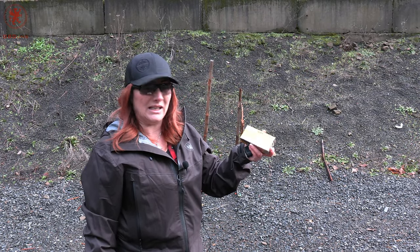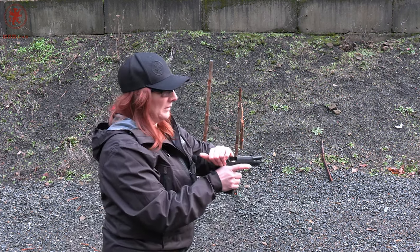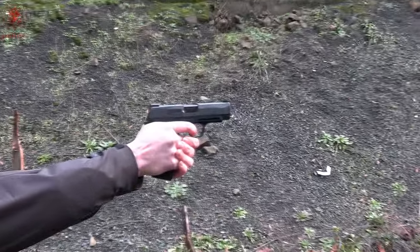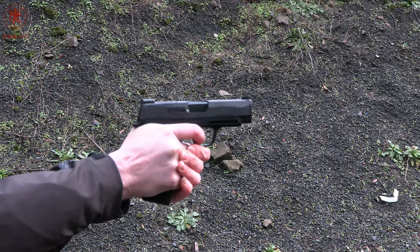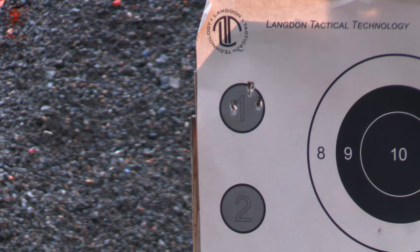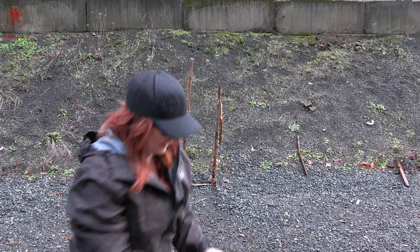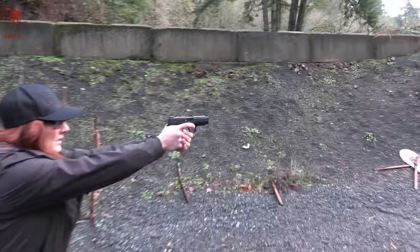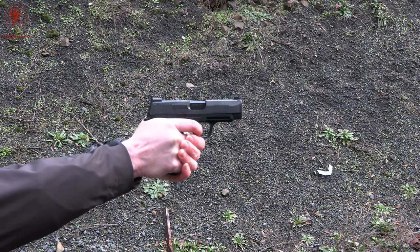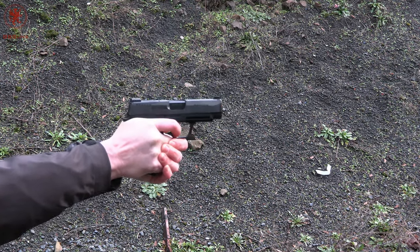Up first on today's What's for Dinner is the Inceptor 65 grain copper polymer round nose — shooting at circle number one. Not bad. Next we have the Ops 85 grain frangible hollow point at circle number two. Shot a little low.